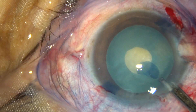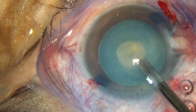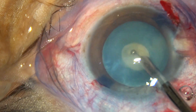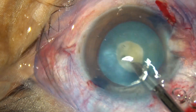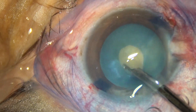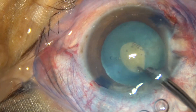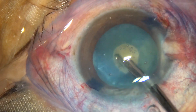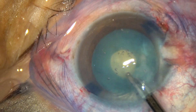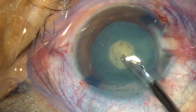Please don't inject a lot of visco at this moment after incising, because some visco may go into the bag and increase the intralenticular pressure. In the same way, a lot of cortical matter is being removed. The nucleus is tapped and rotated, and a lot of cortical matter which is behind the nucleus comes along the equator and is aspirated. In this way, the bag is completely decompressed.